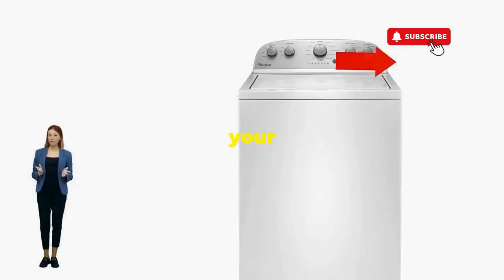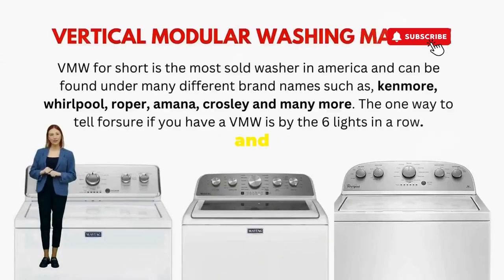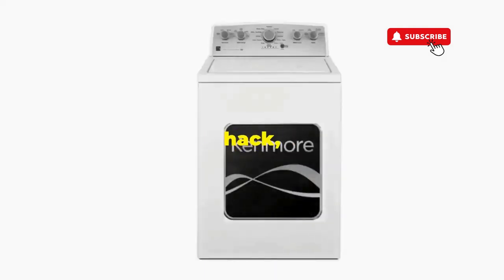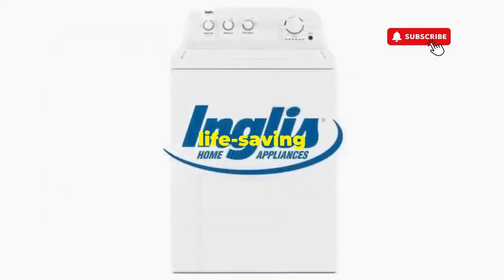There you go. You've just added years to your washer and kept your cash where it belongs — in your pocket. Try this out and drop a comment below if it turns your nightmare into a fairy tale. And if you enjoyed this hack, smash that like button.